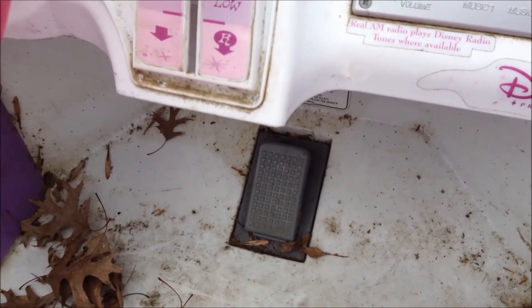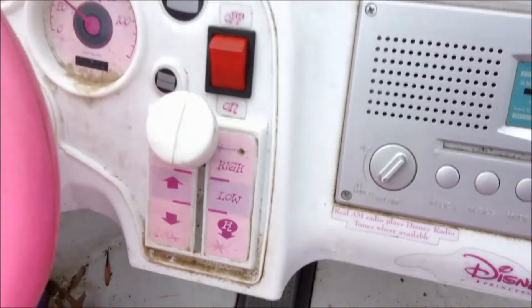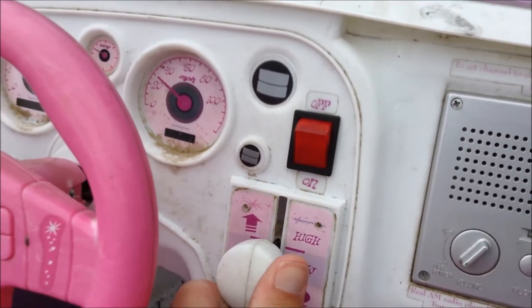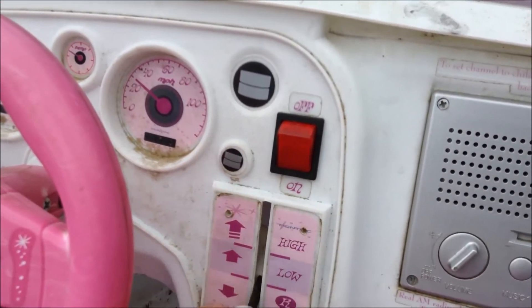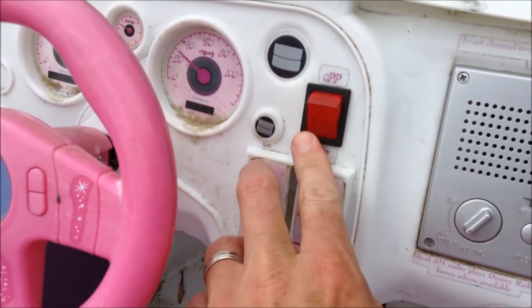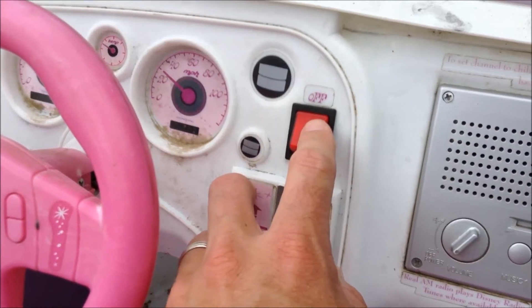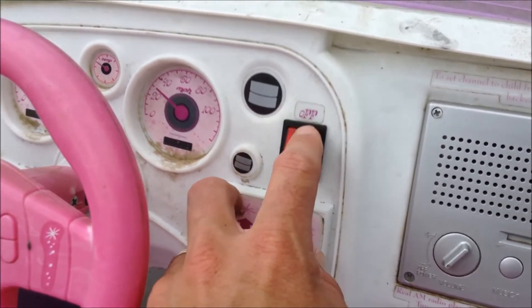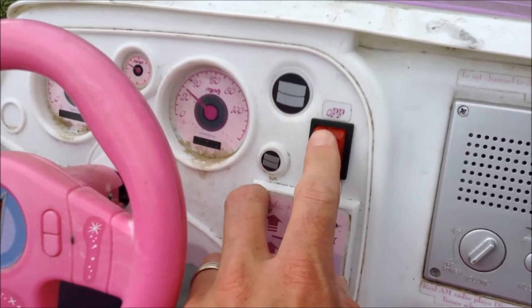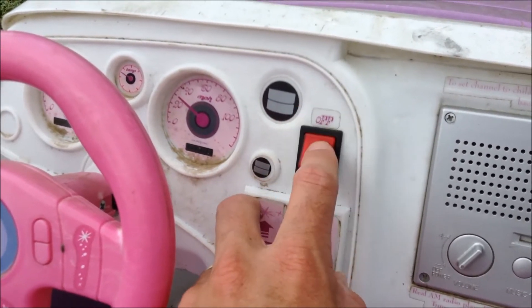If that still doesn't get it working, the next step would be to check your switches up here — the ones that control the high-low gears and also the on-off switch. These are less common to go bad on this model, but sometimes they do and you can replace them.